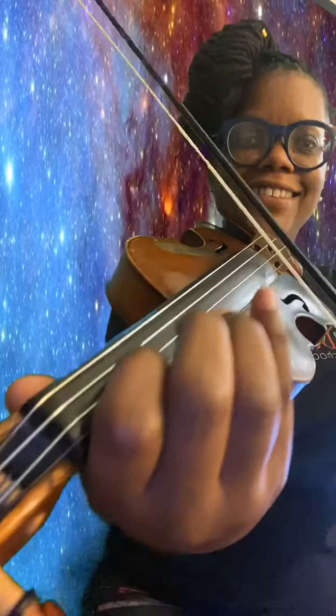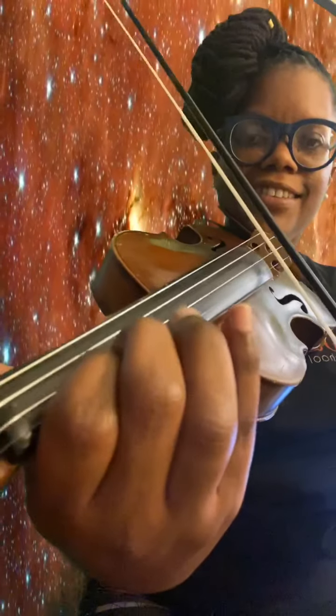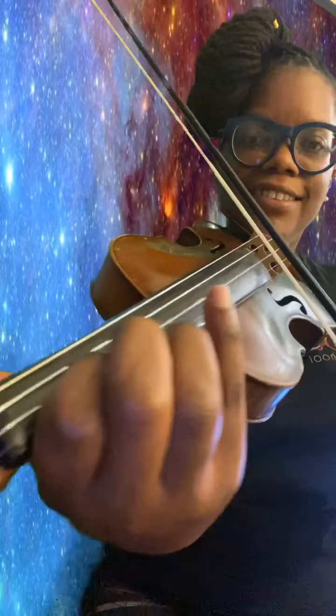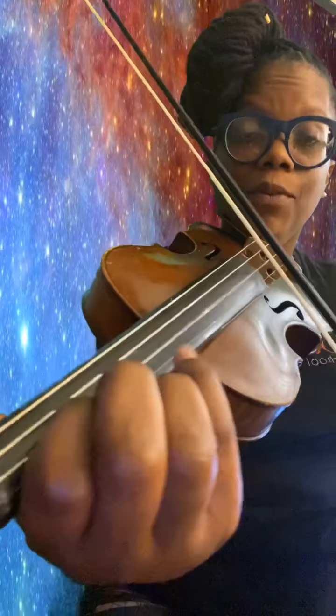One, two, ready, and... [singles practice] One, two... Three, one, three. Low twos. Four, three, two, ready, and...